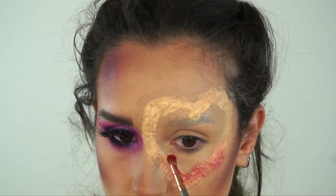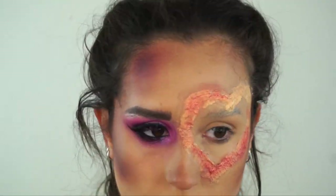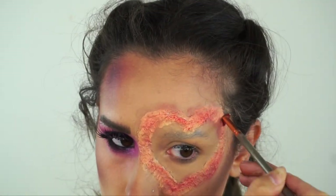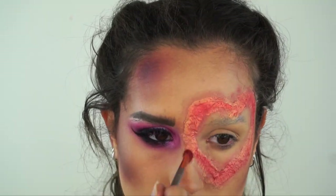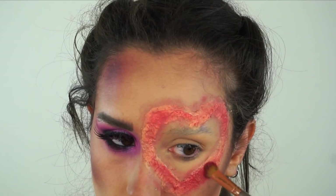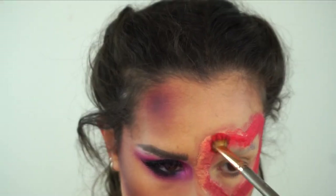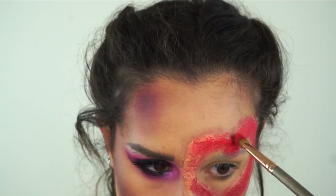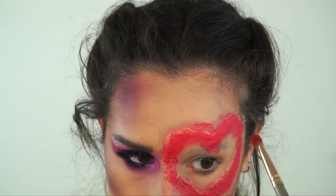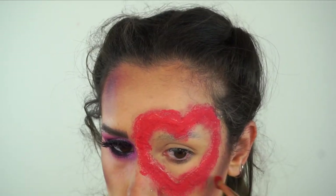Now we're going to cover the heart. You want to completely cover this so there isn't any skin colour showing. I'm going in with a red to start with, really pressing the product on. I'm going into the Makeup Revolution special effects palette and doing the same thing with the red - dabbing it on. When you're dabbing it, it kind of makes it a bit more like a blood effect anyway, because if you're in a battle you're not going to have smooth lines, it's going to be kind of splattered.